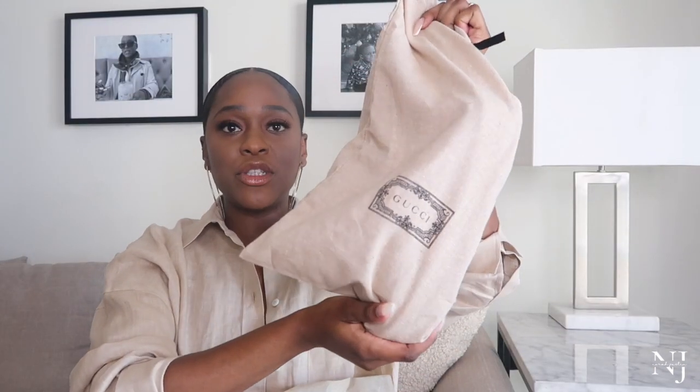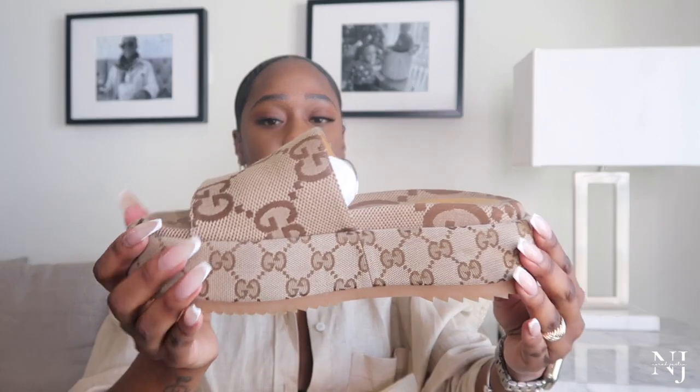Let me pull them out real quick — they come in individual dust bags for each sandal. I just think they are so stinking cute. I love the platform; the platform 90s Y2K thing has definitely been coming back. These are the Gucci platform sandals — I got them in the brown canvas with the GG monogram. I picked these up off of Net-a-Porter, not the Gucci website. I think they were around $700-something — I'll have them linked down below.